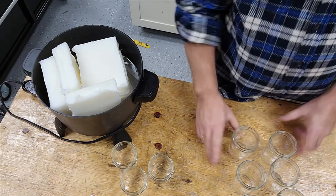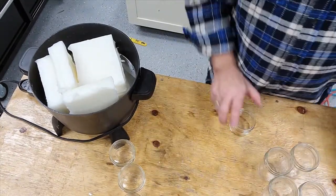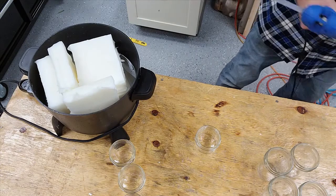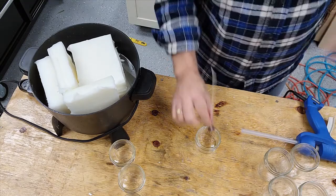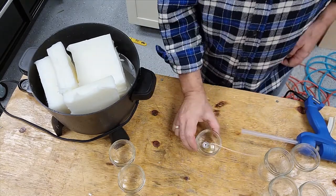So how I set these wicks is just like this. I take the wick, add some hot glue to it, and I just put it right in the middle of the jar.